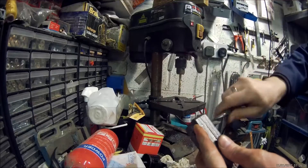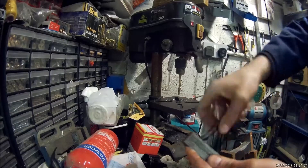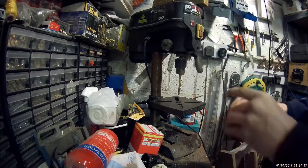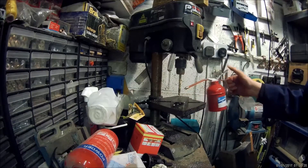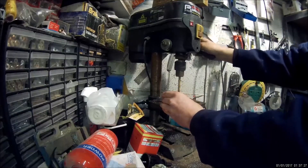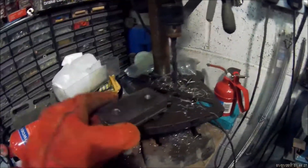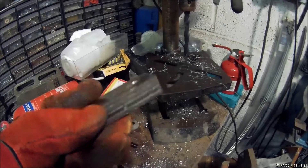Otherwise your next hole won't be square. That's the four plates drilled now. What I'm going to do is grind these little welds off, break the plates apart, and we should have four identical matching plates.